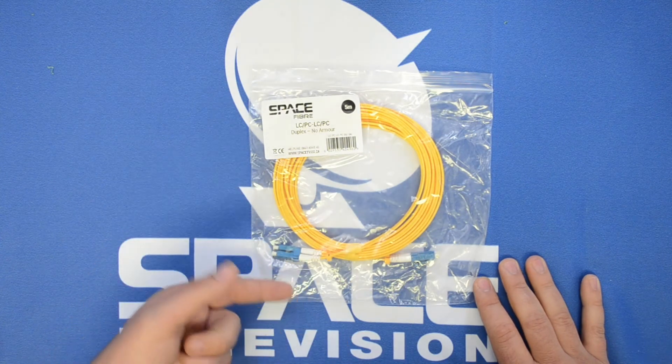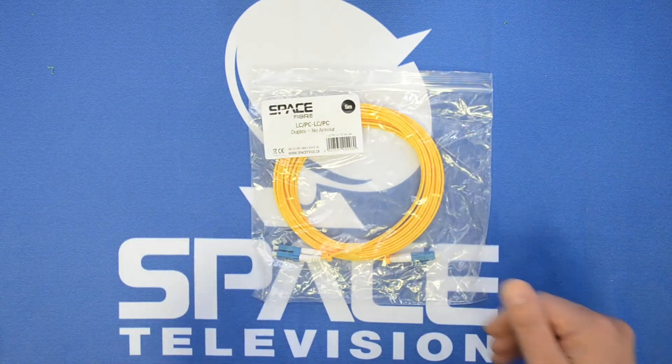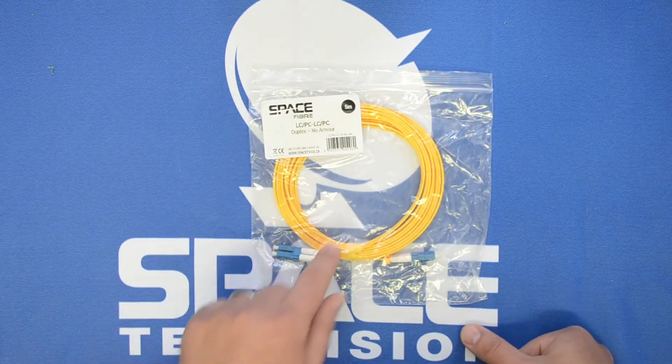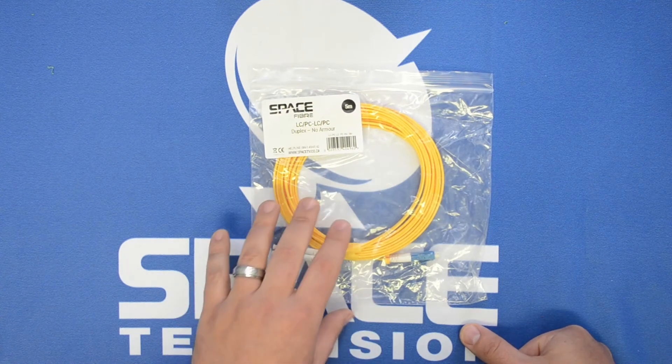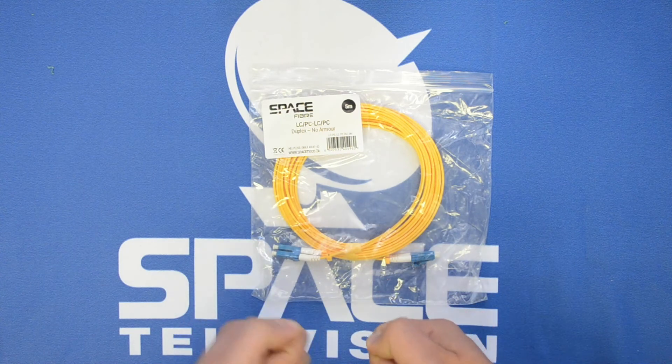of the rack to a network switch at the bottom of the rack, or to link two racks that are placed right next door to each other. So it's five meters long. This cable is not armored, so just bear that in mind — don't put it in any position where it can be pinched or squashed or anything along those lines.